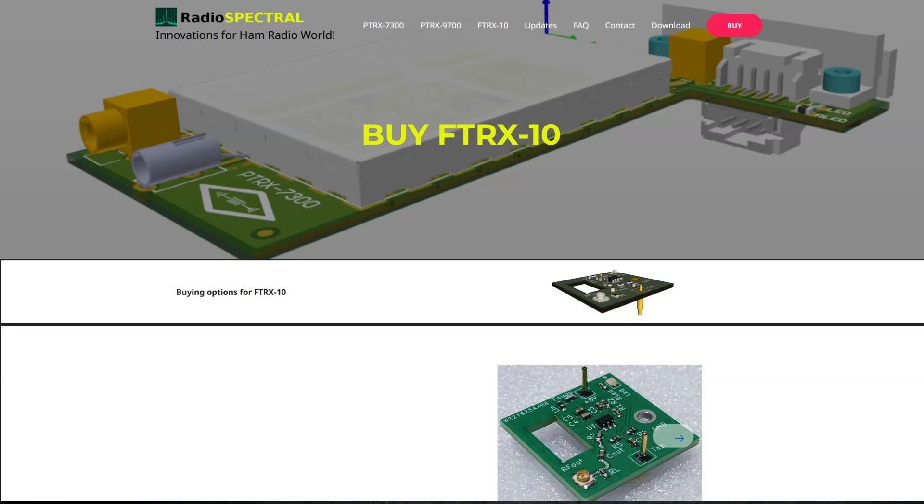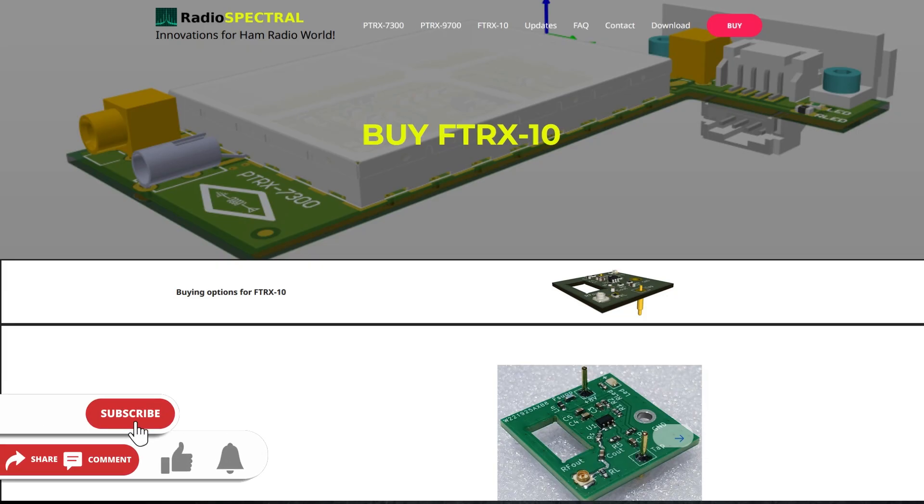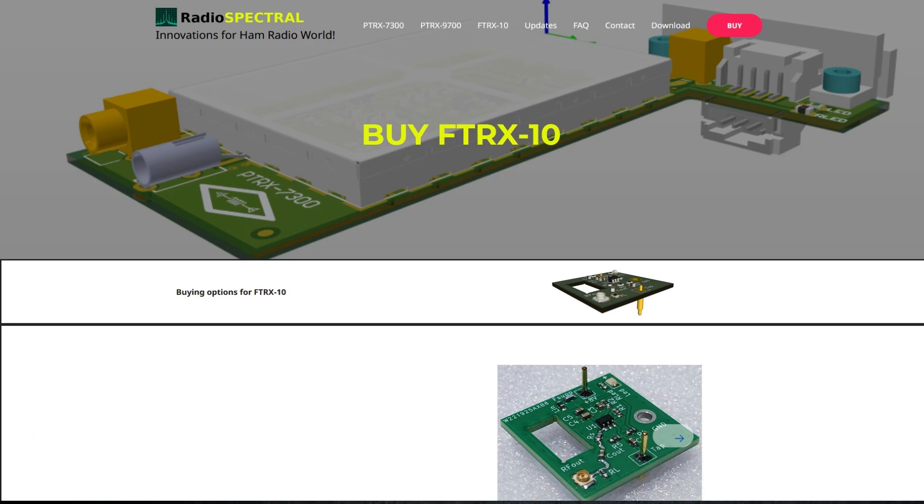Hello folks, this is Chris, KY4CKP. Recently, one of our club members, Devin K4OZI, was working on a modification for his FTDX-10 radio. I've got one of those myself — that's the Yaesu FTDX-10, very nice radio. He found a modification for it, purchased it, installed it, and gave us some documentation on this project. So we wanted to share that with you folks for this week's video.